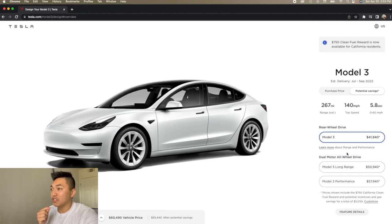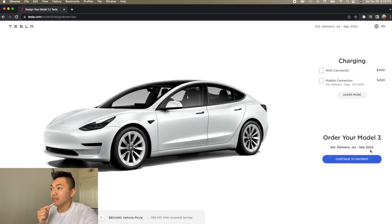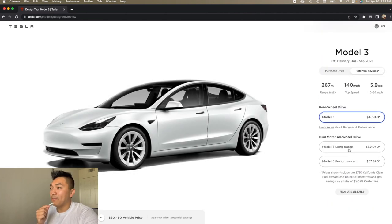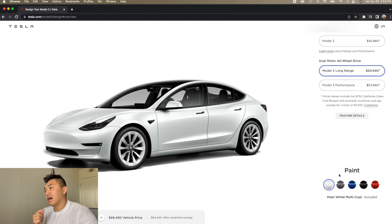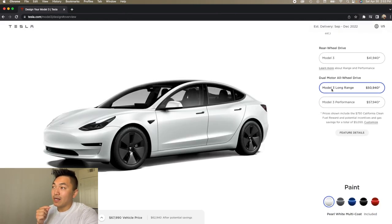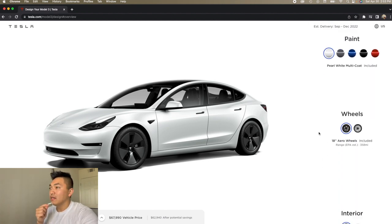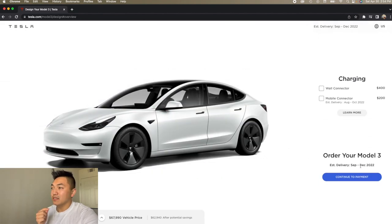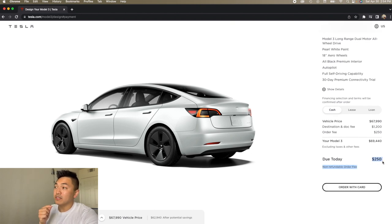The estimated delivery for this order is July or October this year. In the past, if you chose a more basic version, delivery took longer because there's a lot more demand for the basic ones. Anyway, supply chains don't seem to be an issue anymore. So this is pretty much what I paid — the price has increased slightly since I bought it, but it's pretty much what I got.